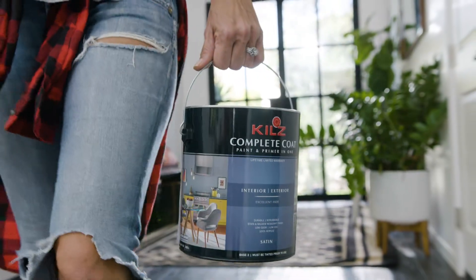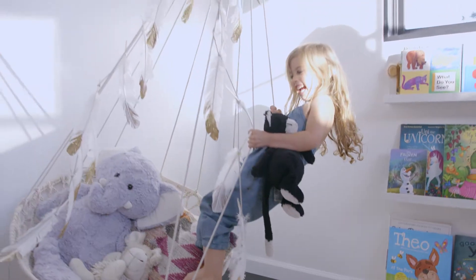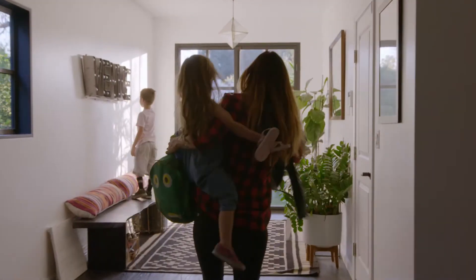My go-to is Kiehl's Complete Coat. It gives me the durability and scrub-ability I need for the life I have living with two kids. They wipe their hands on everything. There's fingerprints, peanut butter, crayons that are on the wall in the art section. Even though you make a nice section for art, it ends up in places that shouldn't be.